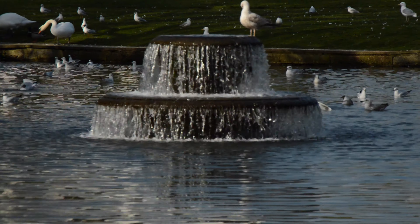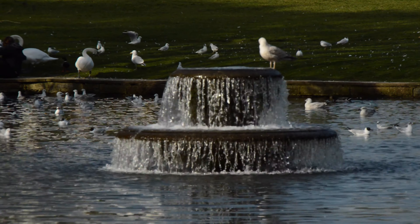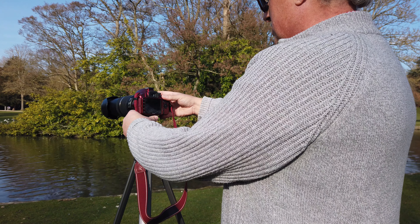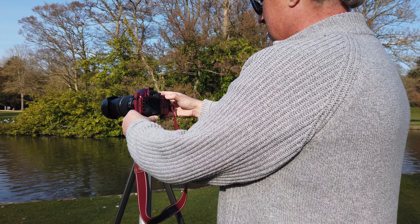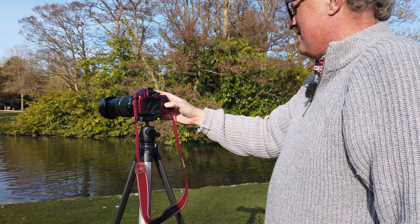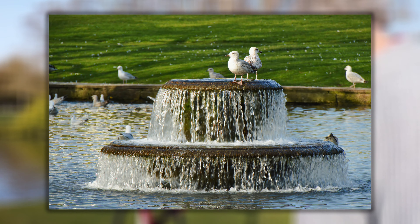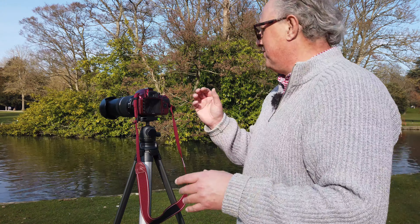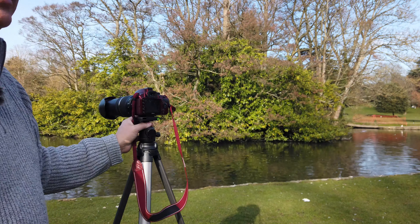I'm going to start with the fountain. There's a seagull sitting on it — seagull, clear off, I don't want you in the shot! Let's bring it in a little. Watch settings — let's go to manual priority, drop the speed down to a one or two second timer. The nice thing is I can set the timer for the water, but the birds are doing all this crazy flying around.